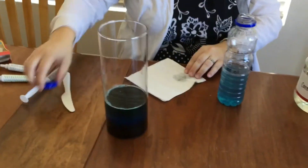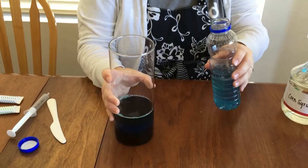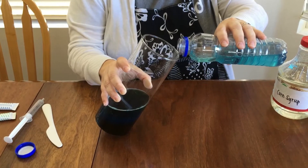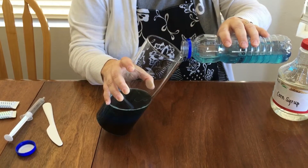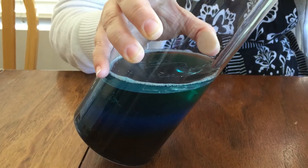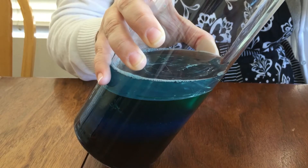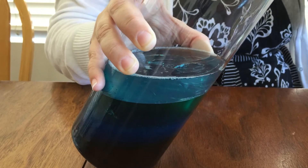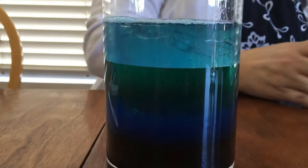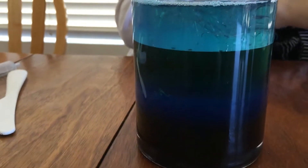The next layer is going to be our vegetable oil. We just colored this a light blue, and we're going to use the same technique as before. You can use a syringe and carefully squirt the liquid down the side of your container, or if you're very careful and go very slow, you can just tilt your jar and pour your new layer on top of the others. This layer is my kids' favorite — they love the look of that colored vegetable oil. That's the twilight zone.